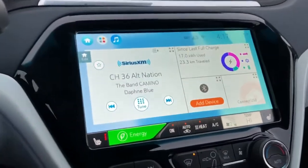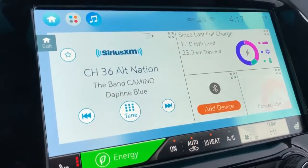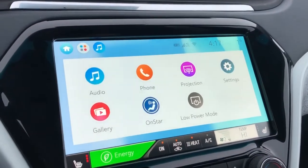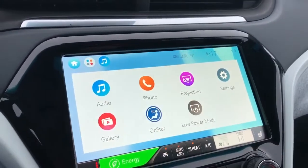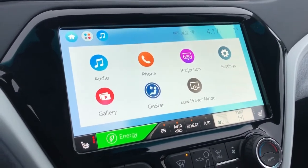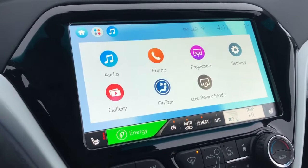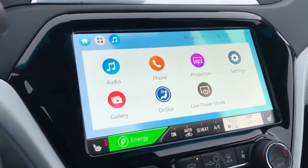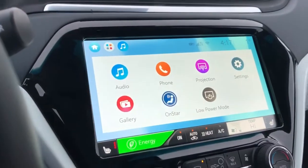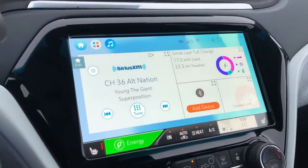Taking a look at the infotainment system now — we have a 10 inch screen inside the Bolt. Going to the apps, we have audio for our radio, phone, projection, settings, gallery, OnStar, and our low power mode. Considering this is an electric car, some electricity will be used for the infotainment system, but we can put it in low power mode and have that not be a worry.